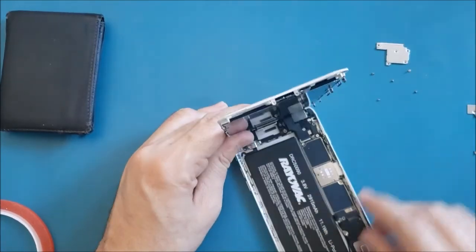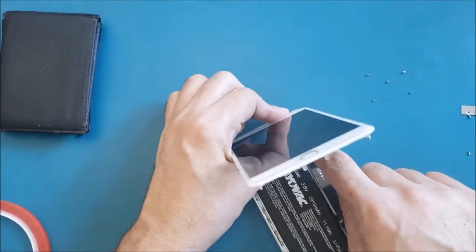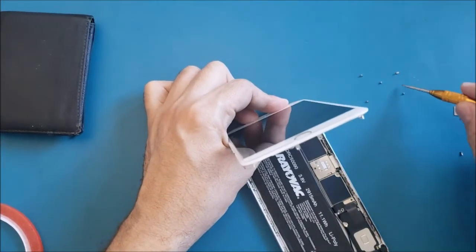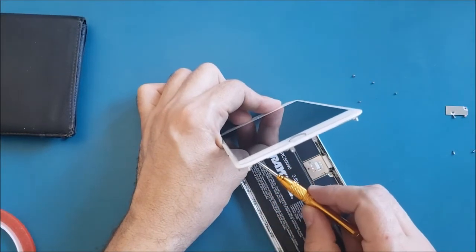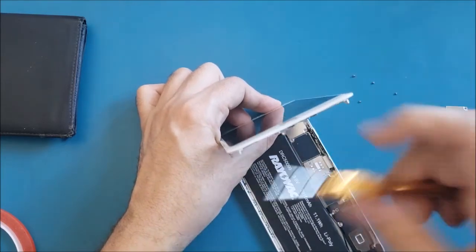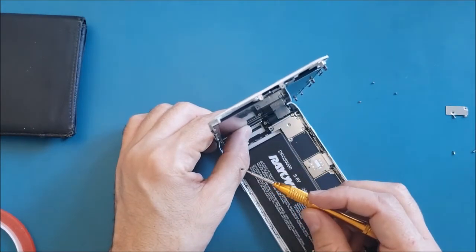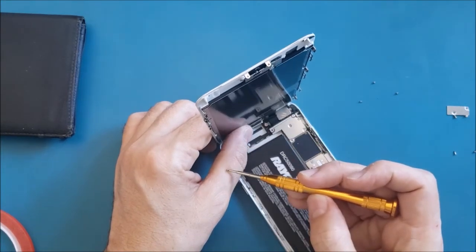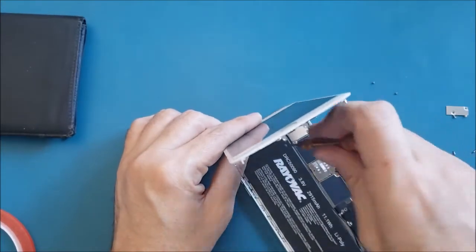If the cables are not matching and you click them hard, you may damage the FPC connector on the motherboard — and that is essentially unfixable. Most repair technicians cannot fix it, so make sure the cables are 100% matching before pressing down. The LCD cable damage is replaceable, but motherboard connector damage requires very high-level micro soldering skills.